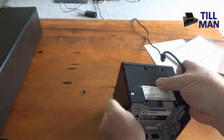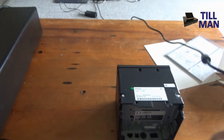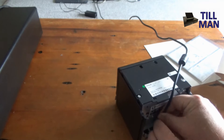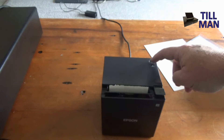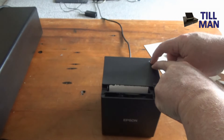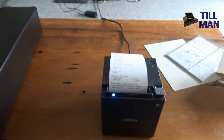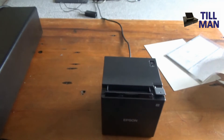Now plug the power in. On the back, the power adapter has a round connector — put the flat bit to the bottom and give it a good push so it clips in. That's your power button in the top corner. Hold down the feed button and turn the power on — that'll make it do its reset. Press the feed button again and the printer is all reset.